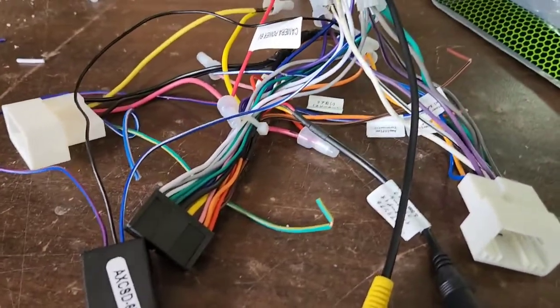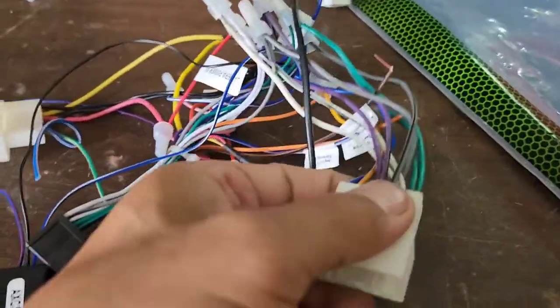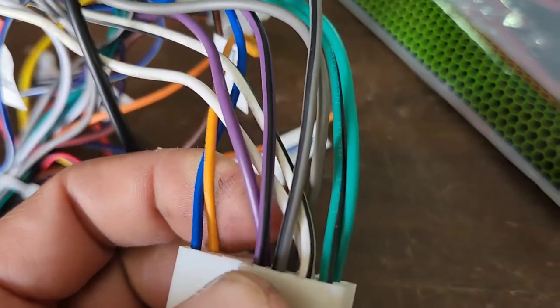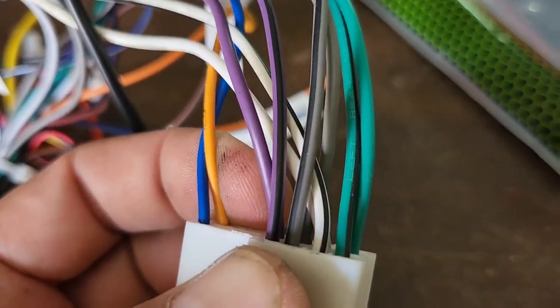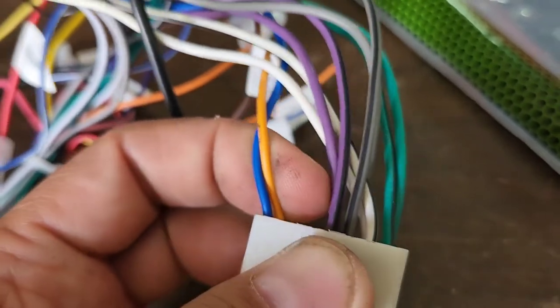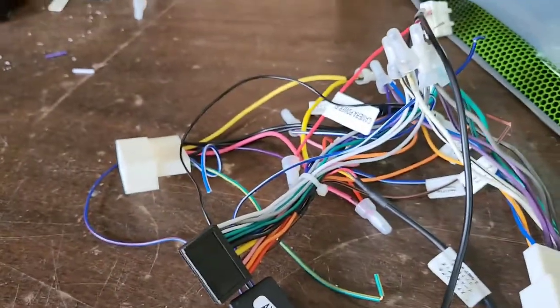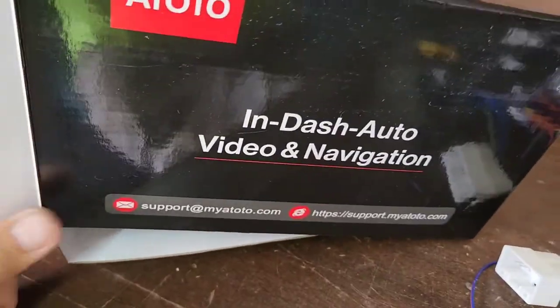I would hook up all the colors right here — the green, the white, the gray, and the purple. The one with the black stripe is negative. Just hook up the same color to whatever radio you install. In my case, I'm installing the Ototo.